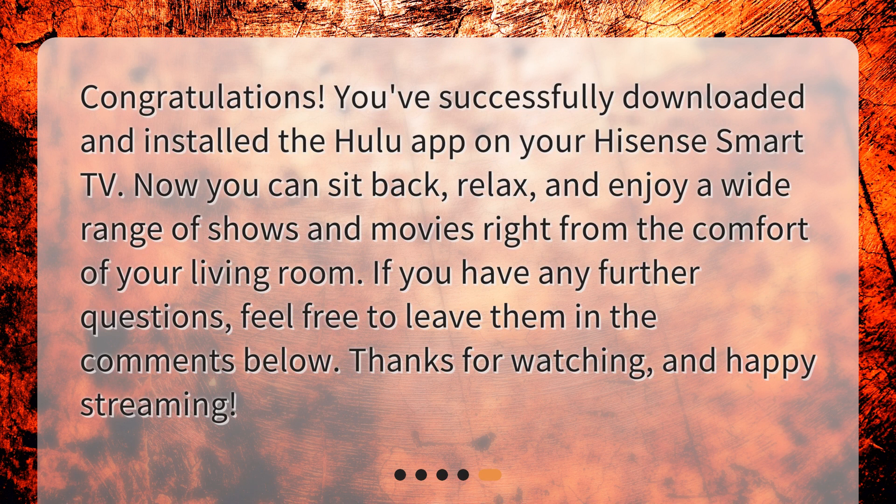Congratulations! You've successfully downloaded and installed the Hulu app on your Hisense Smart TV. Now you can sit back, relax, and enjoy a wide range of shows and movies right from the comfort of your living room. If you have any further questions, feel free to leave them in the comments below. Thanks for watching, and happy streaming!